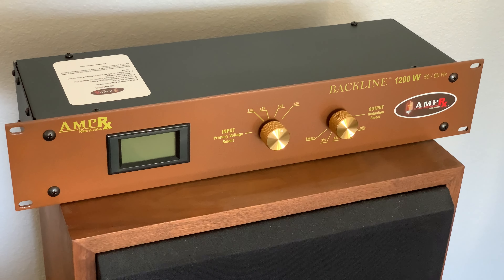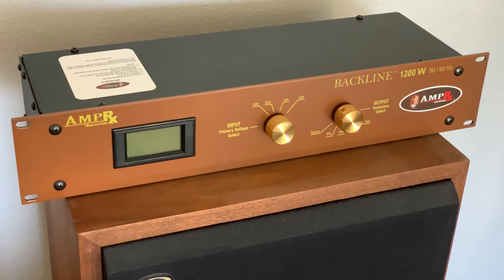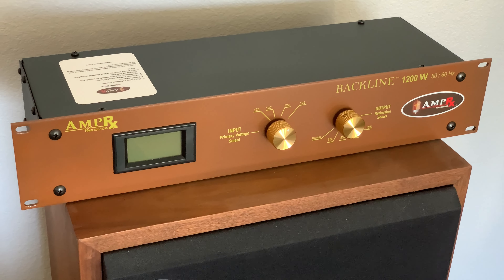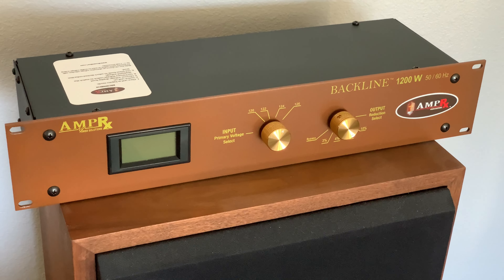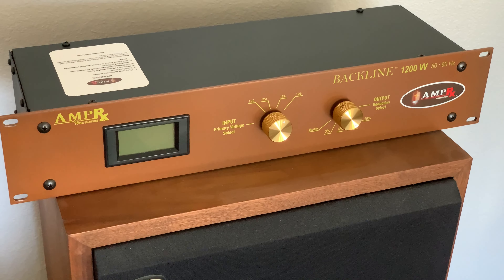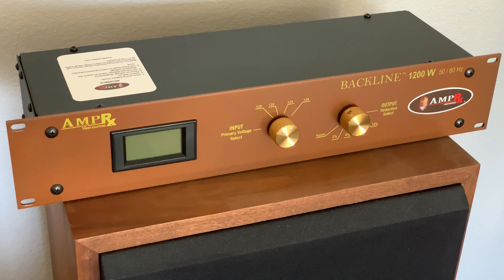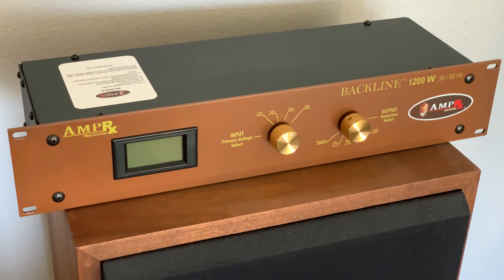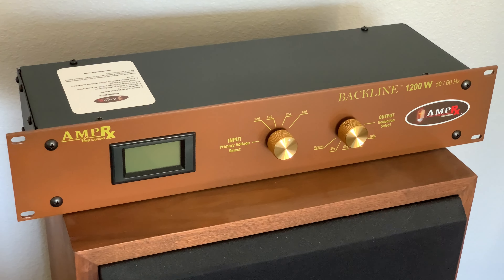My line voltage comes out at about 123 to 124 volts. Typically old equipment is made to run on voltages up to 120 or slightly less, like 117, 115, or 110. So what you can do is reduce your line voltage from, say, 126 — the highest setting — down 10% to about 114 or 115.